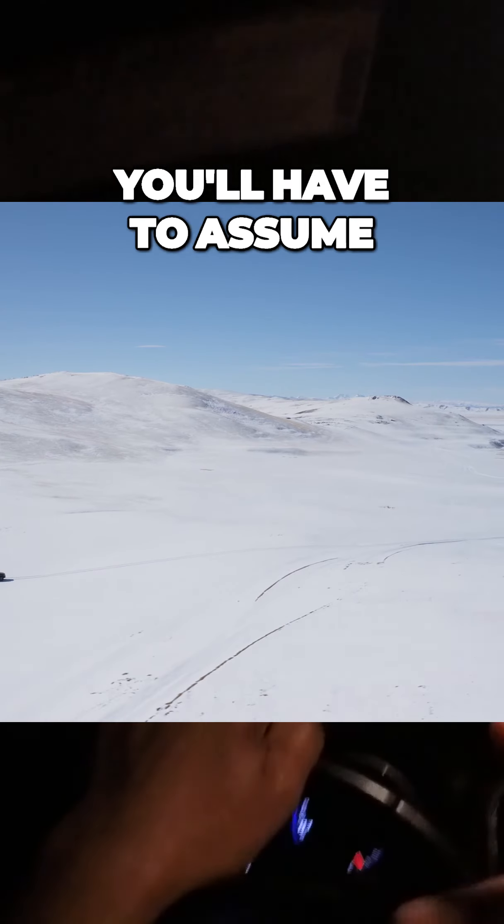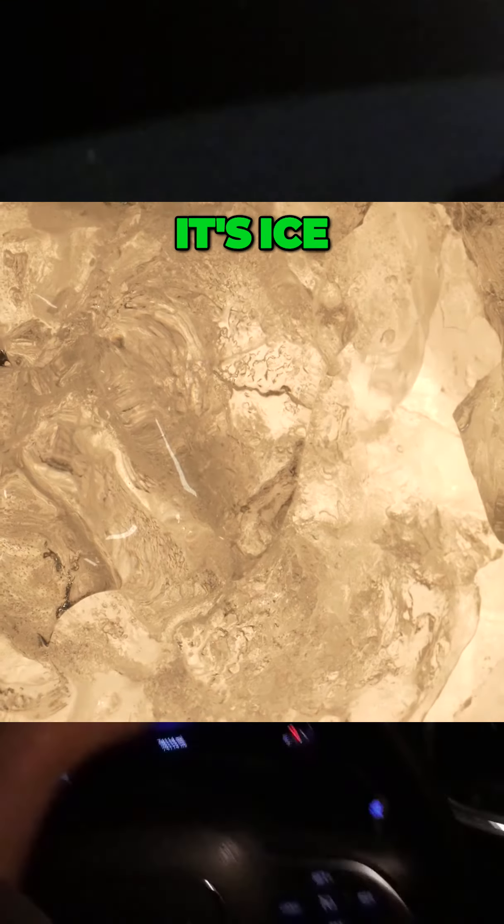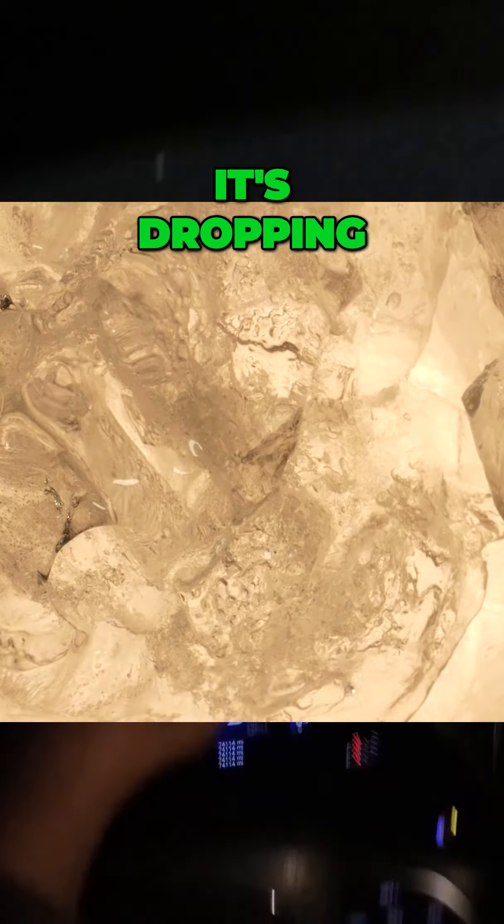So whenever you're driving, you have to assume the surface is cold — which it is. It's ice, because the temperature is dropping. I had to make a right turn here, so I'm going to gradually slow down and take my time.